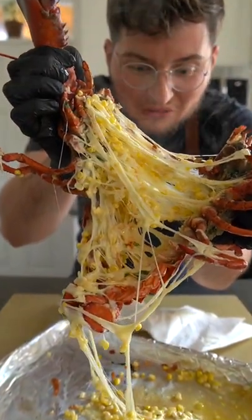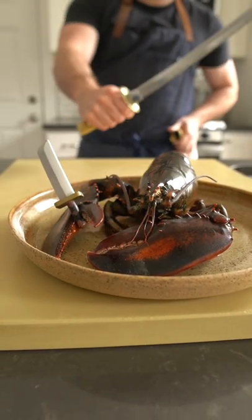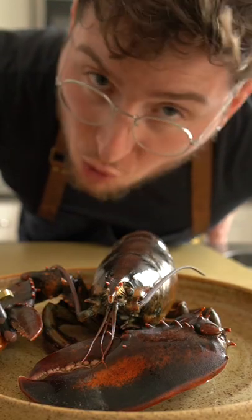Cheesy, corny lobster from a cheesy, corny guy. Finally, a worthy foe.